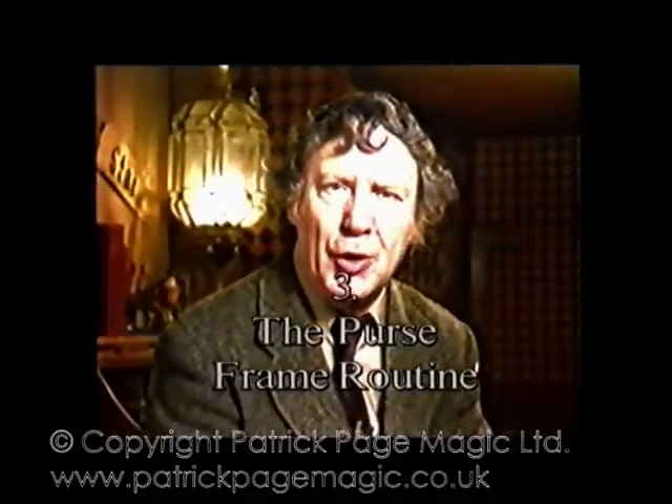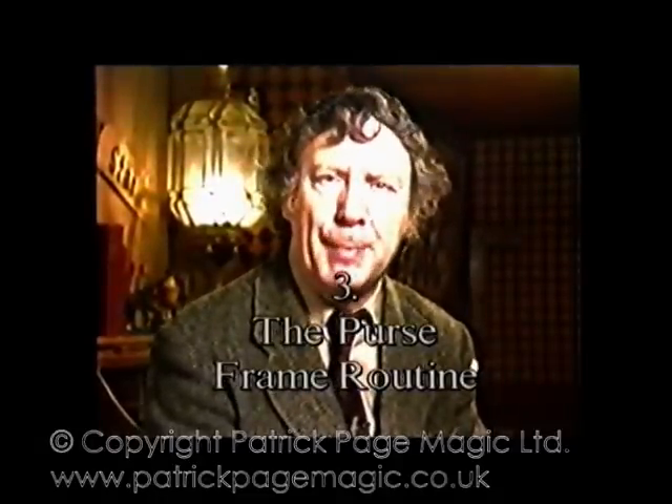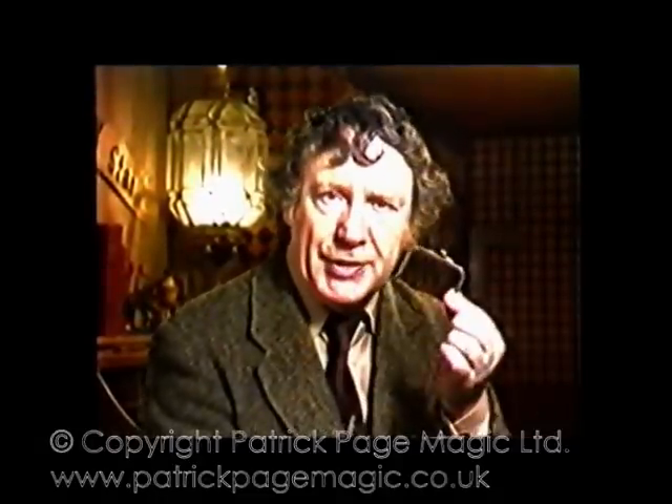The purse frame routine — one of my favourite close-up magic routines. This is a purse frame; it's the top part of a purse, no body, and you can open it up and close it. The purse frame is one of those handy little props that you can carry around in your pocket and do quickie gags with almost at the drop of a hat, wherever you happen to be — in bars, restaurants, newsagents, wherever. There's always one little gag you can do with a purse frame.